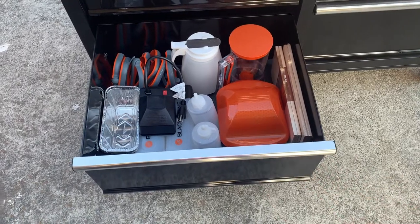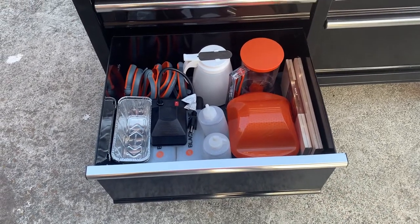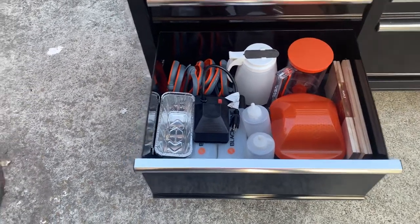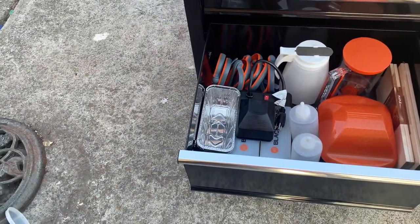Down here I've got some breakfast preparation things: egg rings, batter dispensers, some water bottles. The orange cap thing you're seeing there is a bread butter tool — you put that on your grill, put some butter in it, and then run the bread over it to butter it before you grill it.